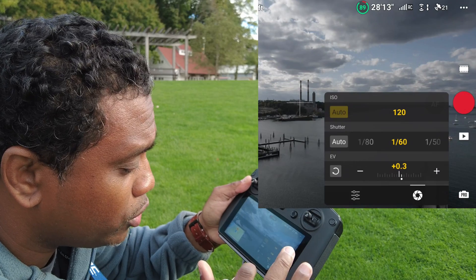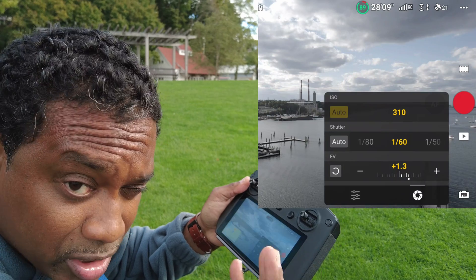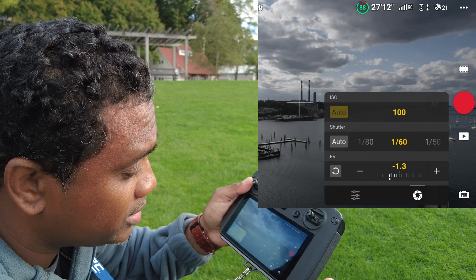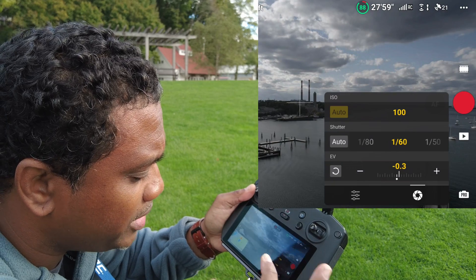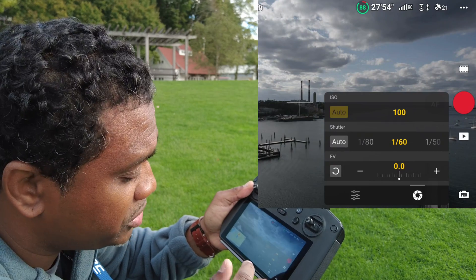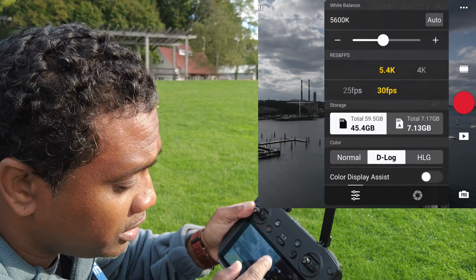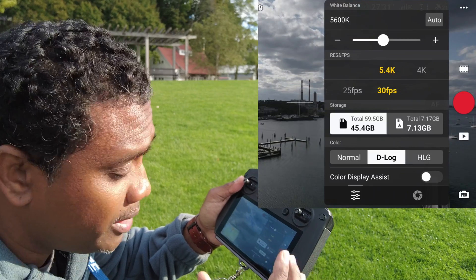Make sure that you don't go too bright — that's going to expose for plus 1.3. You don't want to go too dark either — that exposes for minus, which is too dark. So make sure you set your exposure to zero. Minus three is not bad; you could always brighten it up in post. But for today I'm shooting zero — set it and leave it, the camera will do everything else. Of course, 5600K — that's my go-to white balance for daytime.